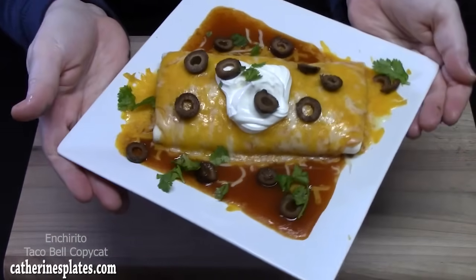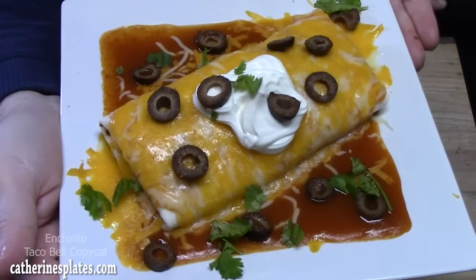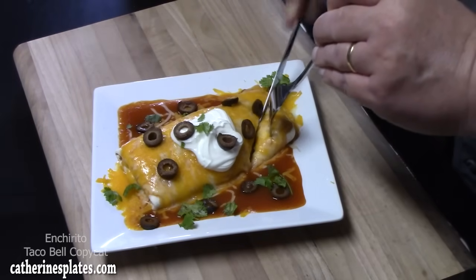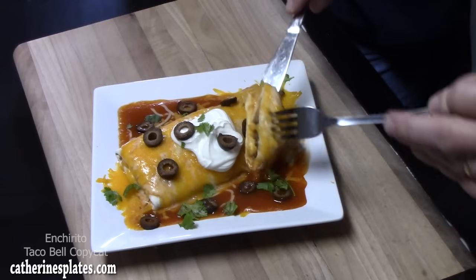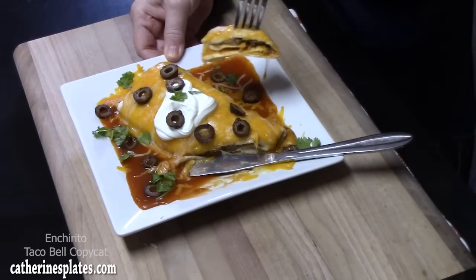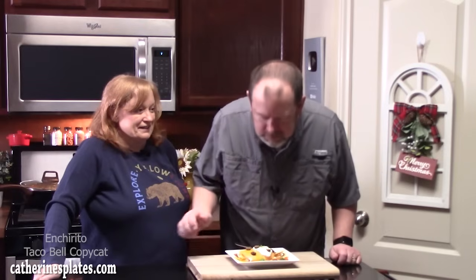Yum! Y'all ready for Thomas to get a fork and a knife and dive in? Nice and soft — very cheesy. Does that remind you of an ancerito? Taco Bell can be mad. You like the onions cooked in with the ground beef? And that taco seasoning? Mmm.